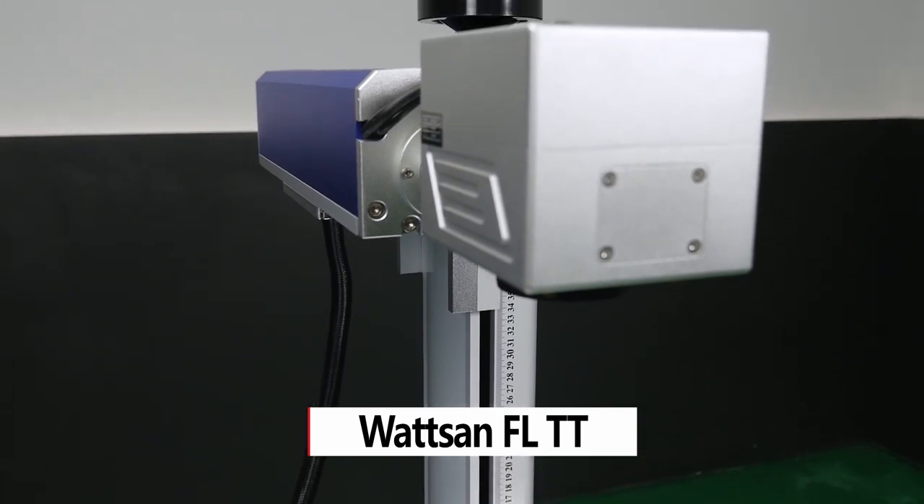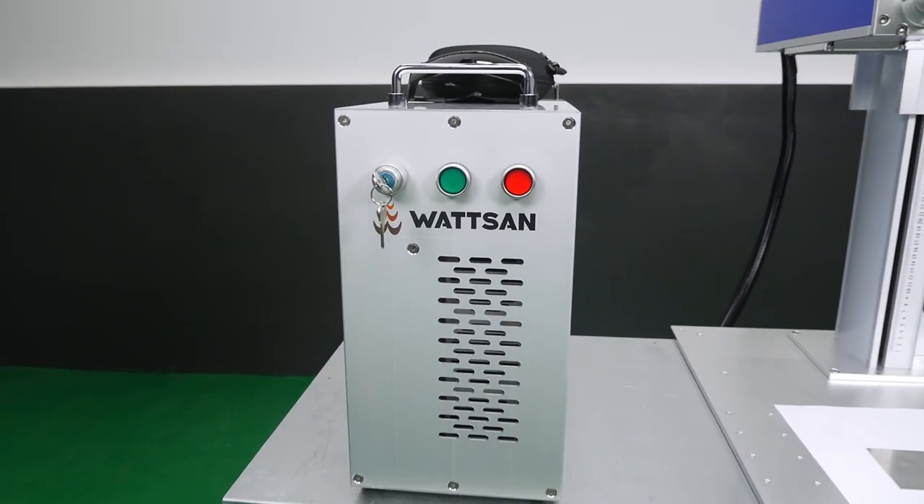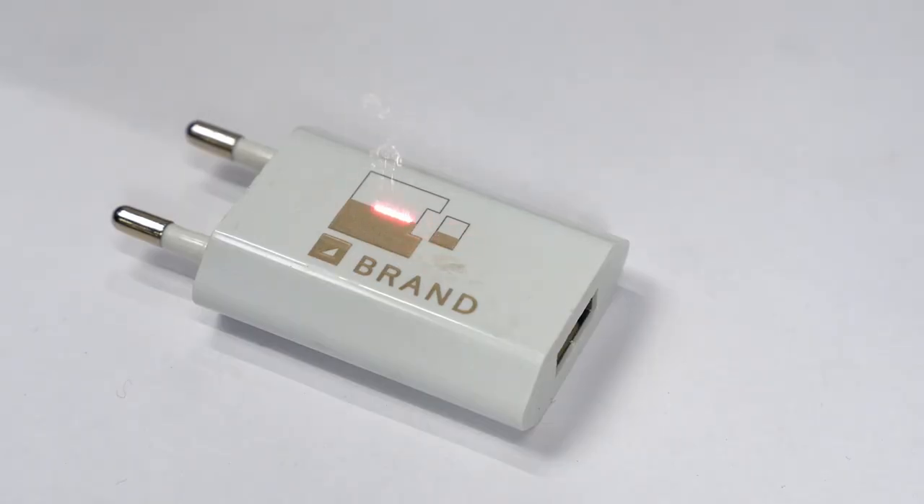The FLTT desktop laser marker is fast and accurate. It can be used to produce high-quality detailed patterns with perfectly crisp edges.